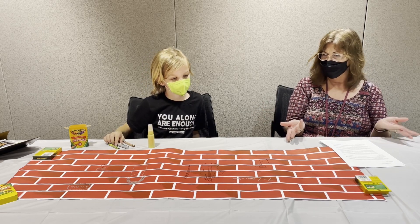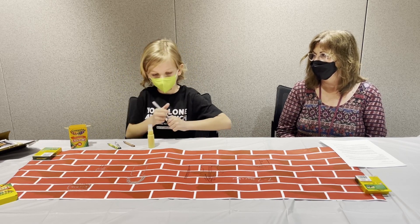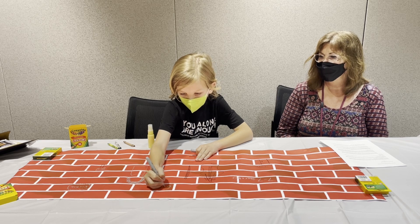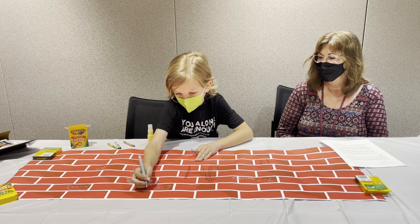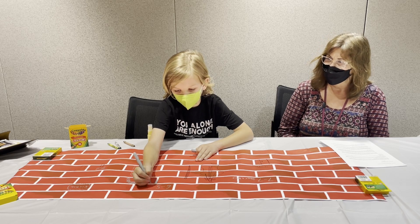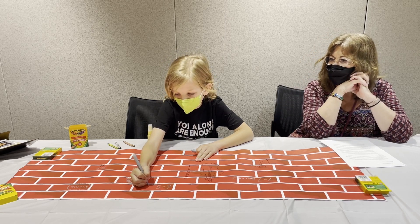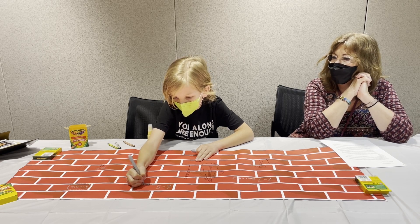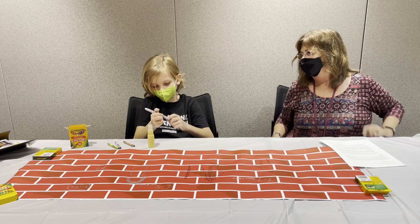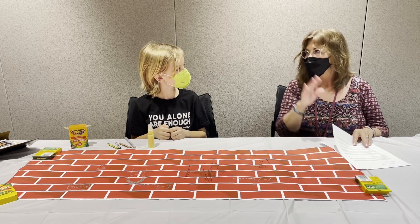Do you want to put anything else — maybe the day you were born? That would be June 5th — I bet that was a special day for him. So I could do six-five and write 'my b-day.' You have a birthday coming up soon, don't you? Are you going to be three and a half? No, I'll be 10! Wow, double digits!